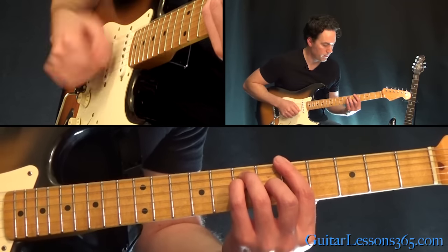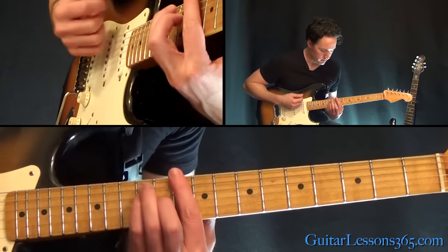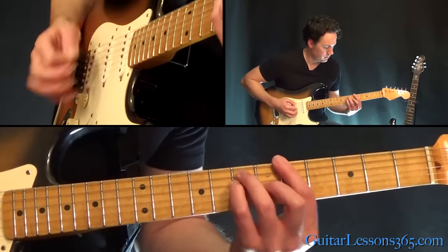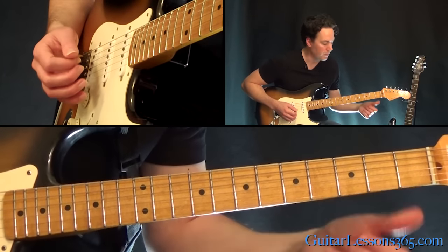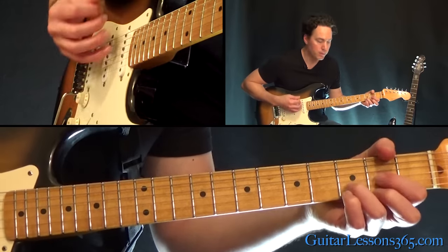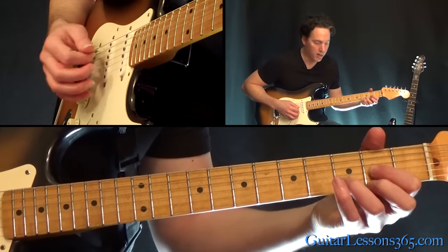The strum pattern is down, down, up, down. Then the same chord at the 5th fret twice, and then at the 3rd fret twice. Then we get to the open chords, which he uses for the rest of the song — just this D major chord. He keeps rotating and doing a little melodic thing in there.